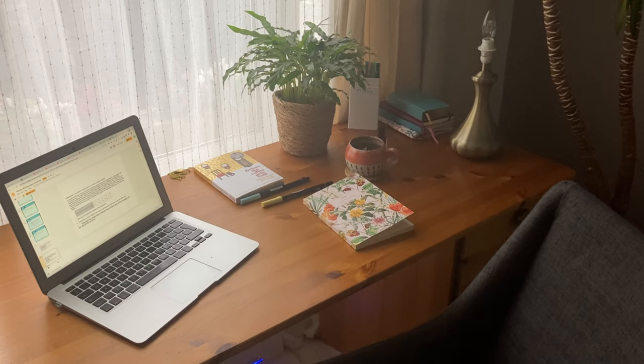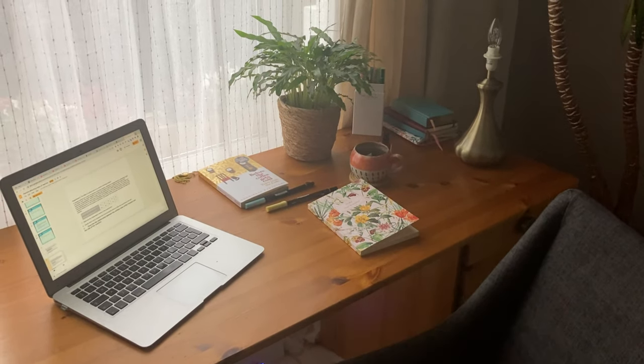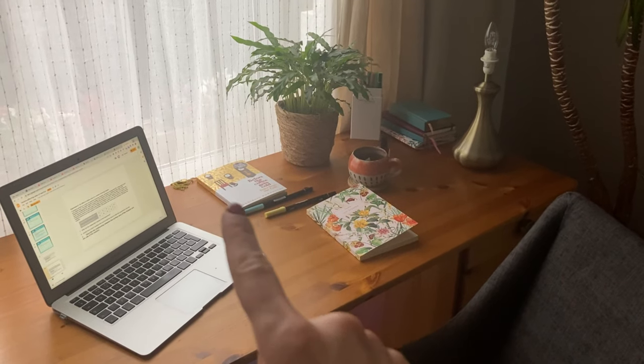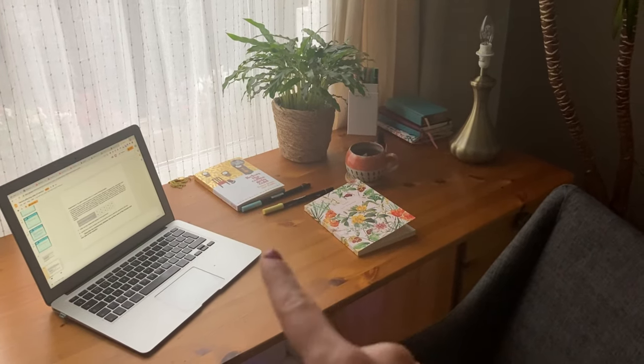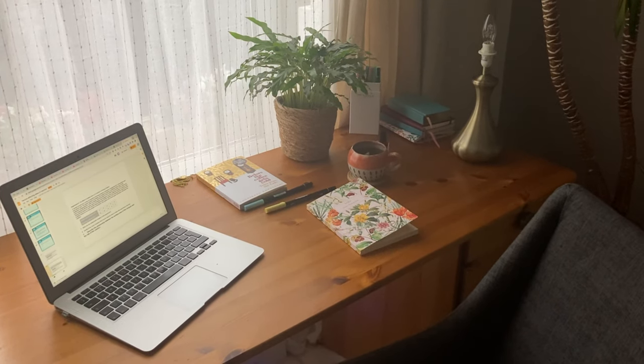Here is the desk situation for today. I've got my new bullet journal, which I'm so excited about. I've got a new plant actually. There's my cup of tea, the book I'm reading — I'll show that to you in a moment. I've got some new pens and now I'm working through some lesson plans which I'll also share with you as well.